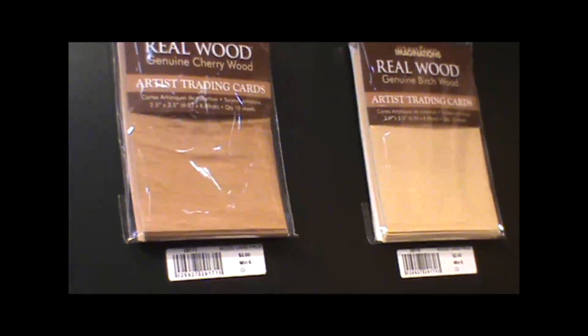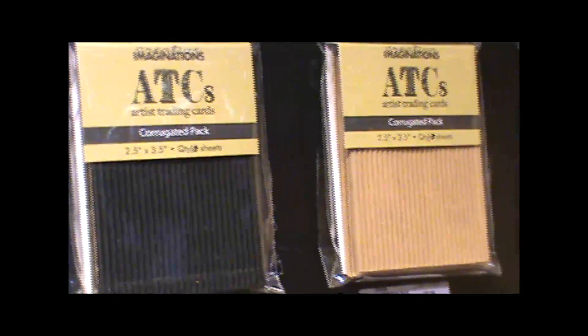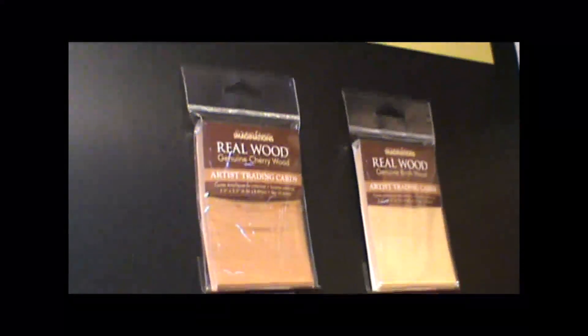We did turn our wood into actual ATCs. For me, the beauty of an ATC is just taking that art piece and making it smaller. It's a little less intimidating — a little less sense of commitment. When you're experimenting, you're not committing to such a big thing. It's not such a fear like, oh my gosh, I'm going to mess up. It's just a two and a half by three piece of paper.